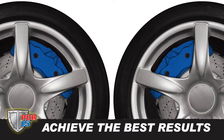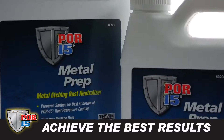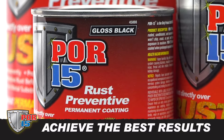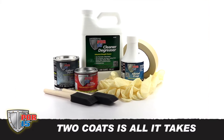To achieve the best results, we recommend using POR15 Cleaner Degreaser, POR15 Metal Prep, and POR15 Rust Preventive Coating before applying this product. Two coats of POR15 Caliper Paint will give you a beautiful ceramic-like finish.